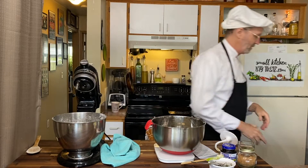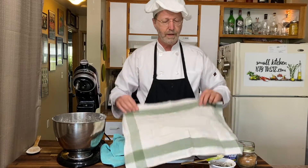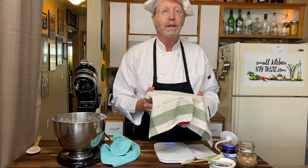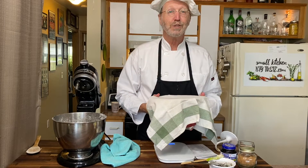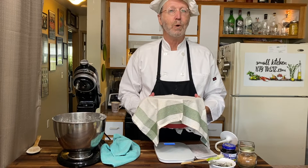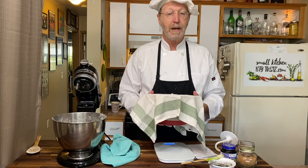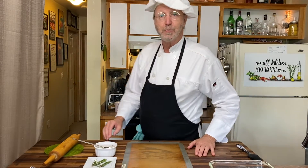The bread is ready to raise. I'm just going to take a clean kitchen towel, put it over the top of the bowl, and this bowl is going in the microwave — I'm not turning on the microwave, just going to open the door and close it quickly so it sits in that hot, moist microwave space as it raises.